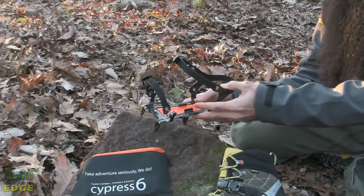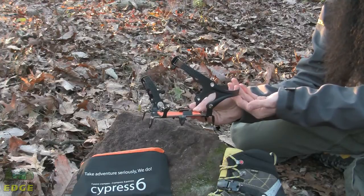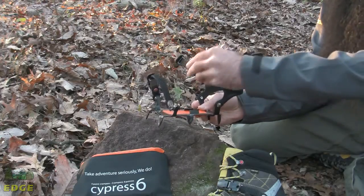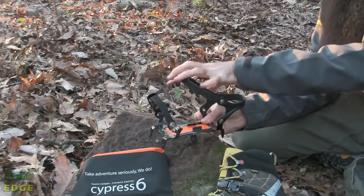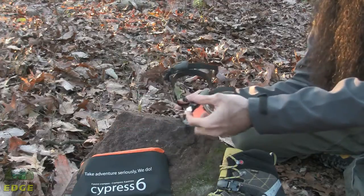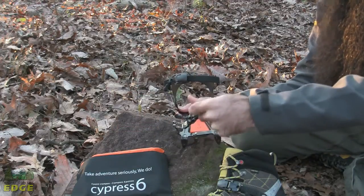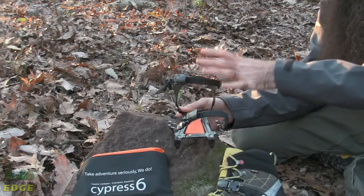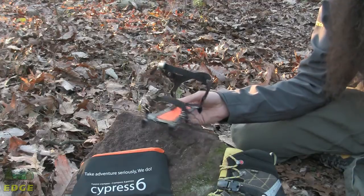Turning the Cypress 6 back around, you can see there is a nice, secure heel strap. Folding down from that heel strap is a mid-foot connection point and then also across the forefoot. There is a real simple one-touch ratchet strap on both of those that makes this really easy to put on and to take off.